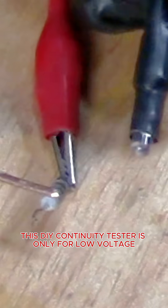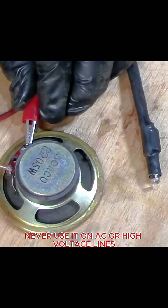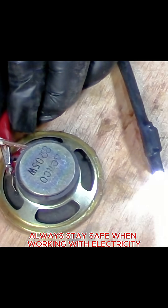Remember, this DIY continuity tester is only for low-voltage DC circuits. Never use it on AC or high-voltage lines. Always stay safe when working with electricity.